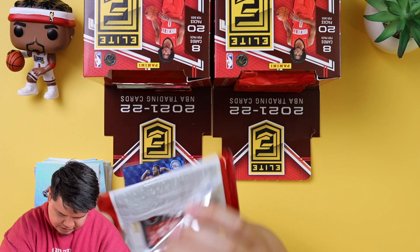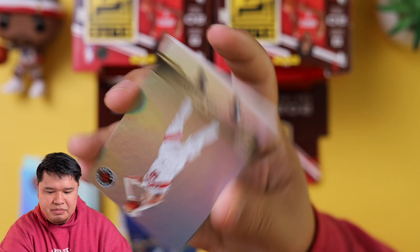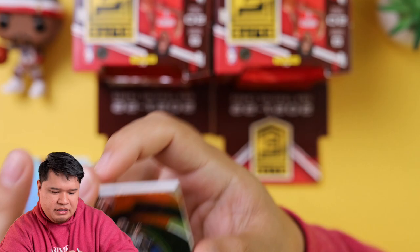We're looking for those Platinums out of three, and we have two autographs coming at some point. We got John Collins, Obi Toppin, Udoka Azubuike. And then we have a Power Formulas Jaylen Brown — that's a nice card.